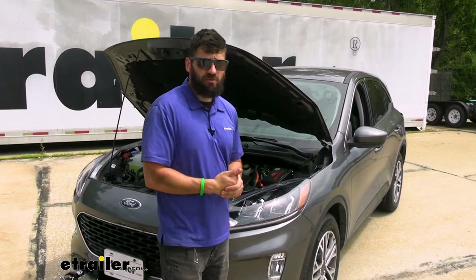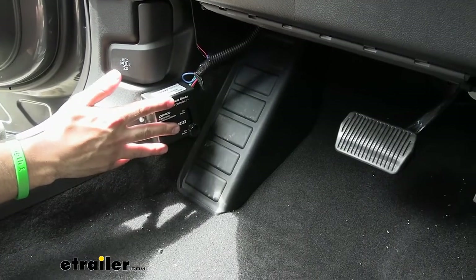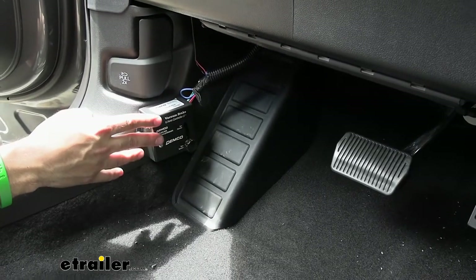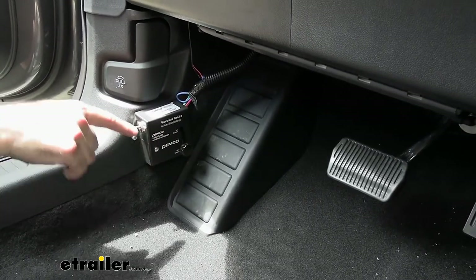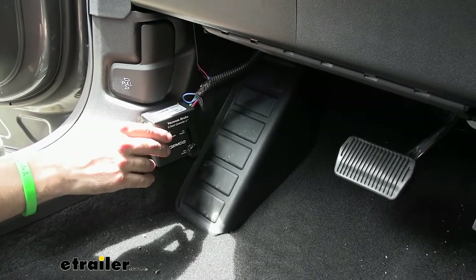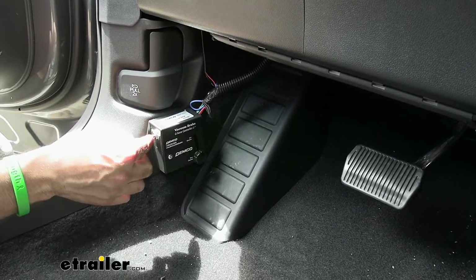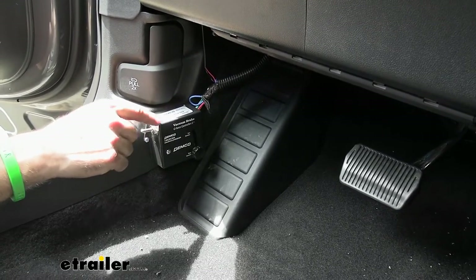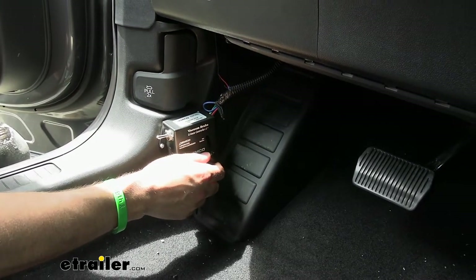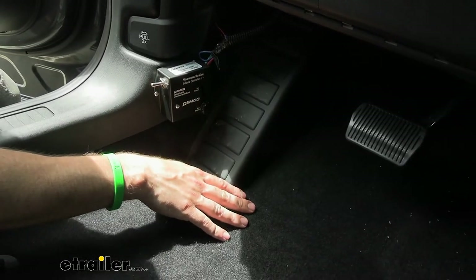Let's jump inside the vehicle because there are a few more components to talk about. We have our G-Force controller, mounted to the kick panel. The G-Force controller does a few different things. It has our on-off switch — so we talked about how easy it is once you get in the vehicle, just simply flip that to on and we're ready to tow. When we unhook the vehicle we just flip that to off and we can drive around normally. In addition to the on-off switch, it also has our adjustment, which is going to allow us to adjust our braking force being sent to the vehicle.